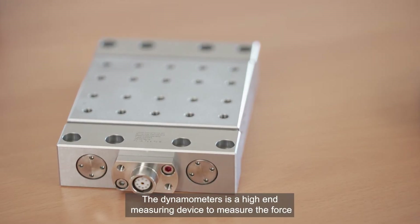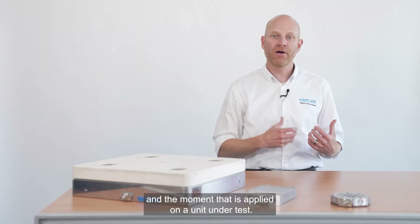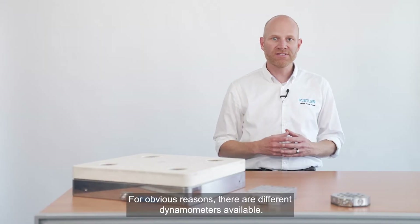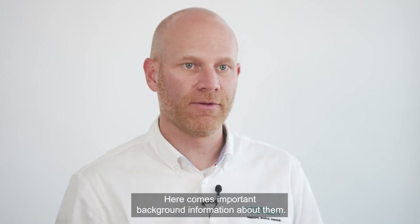A dynamometer is a high-end measuring device to measure the force and the moment that is applied on the unit under test. For obvious reasons there are different dynamometers available. Here comes important background information about them.